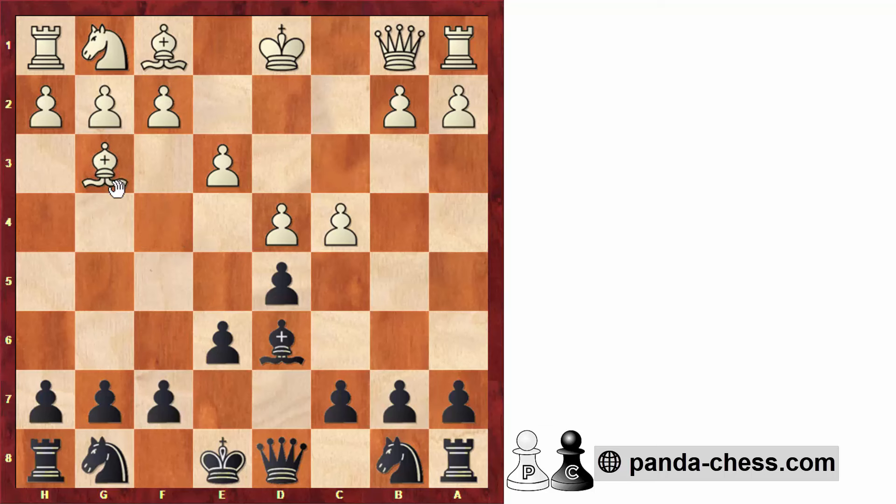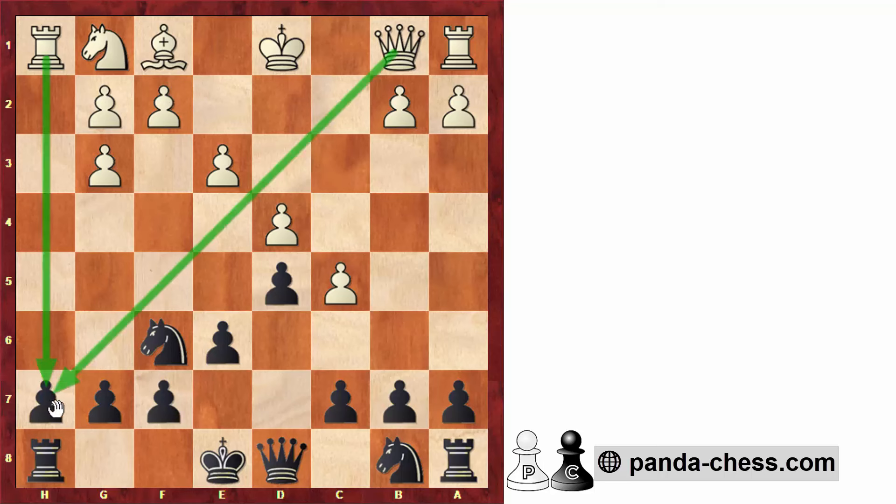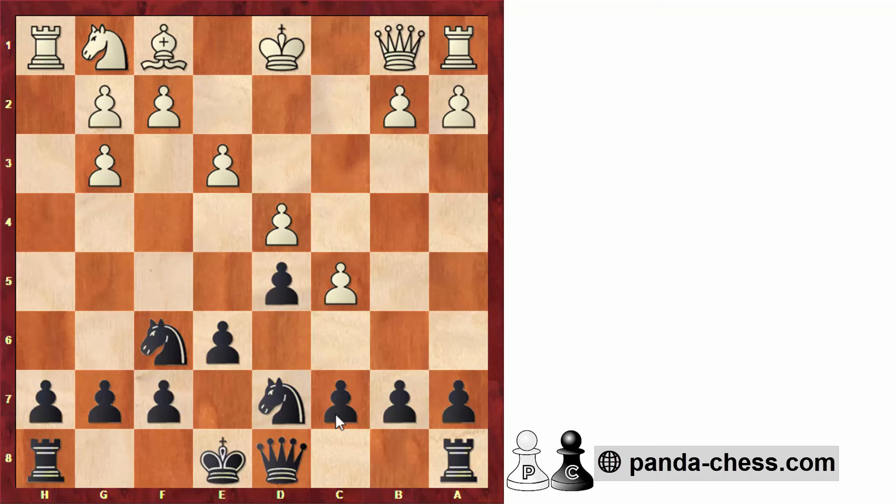If white tries bishop to g3, we don't need to hurry taking on g3, because whenever white takes with the h-pawn it will activate the rook — that's a typical idea in the London. So there's no rush. We can continue with a move like knight to f6, and if white tries to force it, then we take. Even though white has some pressure on h7, that pawn is defended. We can continue developing — knight b to d7, planning c6, queen to e7, and e5. Here I'm already preferring black.